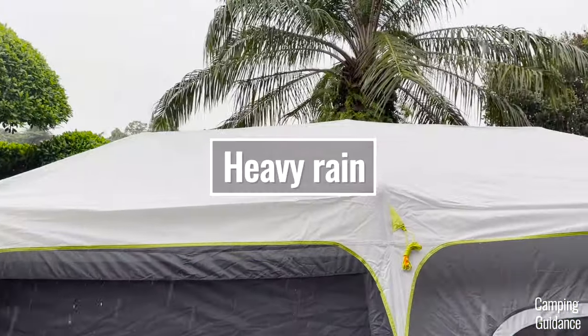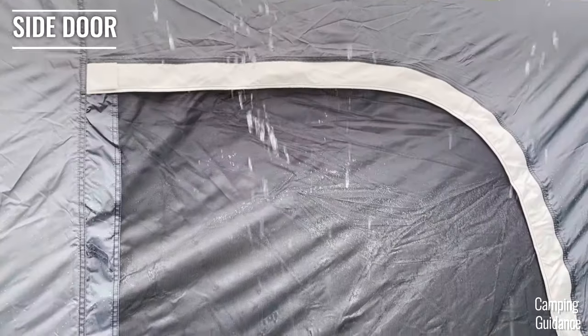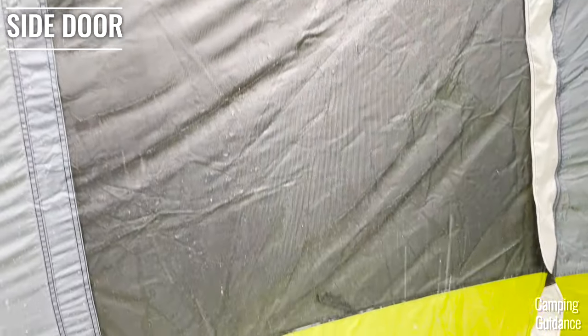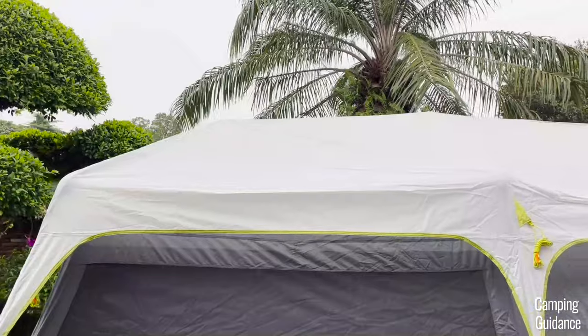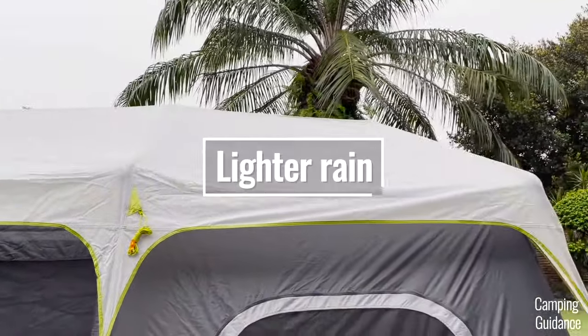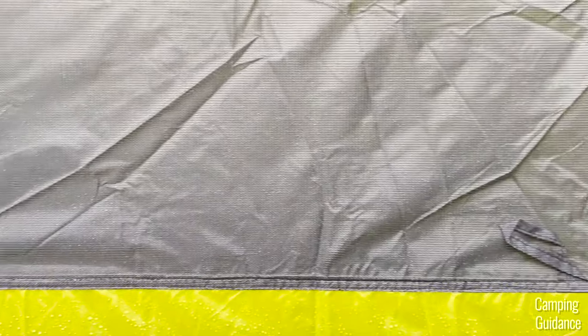Because the rainfly is quite tiny, it doesn't offer that much rain protection. So during the heavy rain, all of my windows and doors were pretty soaked from top to bottom and you definitely have to shut them. Even in light rain, a lot of the rainfall will get onto the mesh of all the windows and doors, which reduces rainy day ventilation by quite a bit.